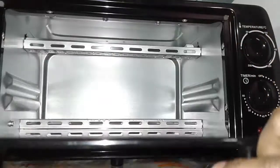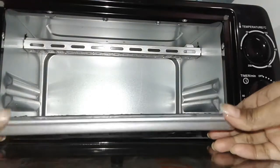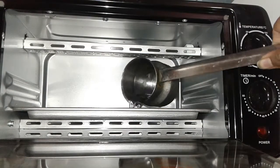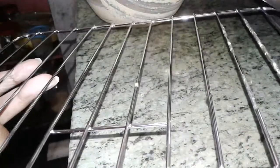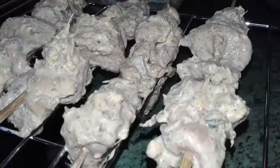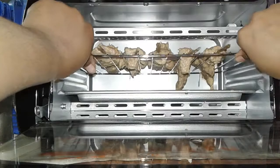Now open your OTG and place your tray. In this tray I add some water, then it's time to place all the chicken sticks on the rack. Place them nicely, and it's time to grill.